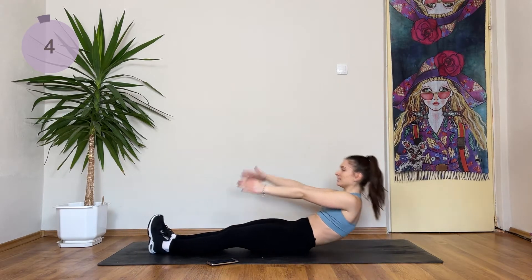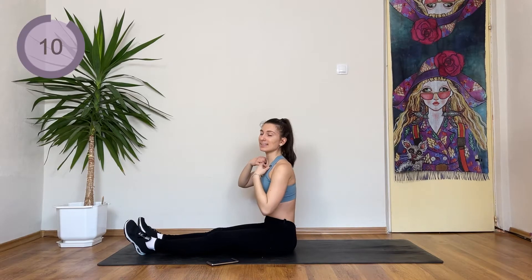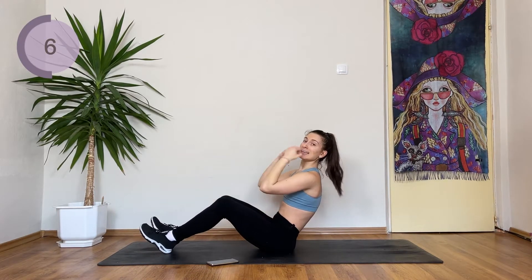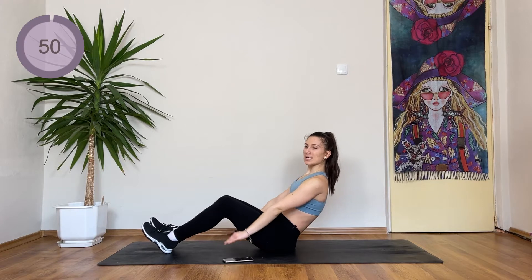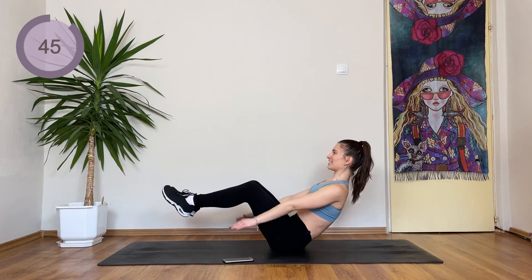I know you can do this. Keep going. If you can, I want you to roll down and stay here. If you can, have a break. Our next exercise is gonna be the hundreds. So if you want to, stay here and pump up and down with your arms. But if you can, I want you to bring the feet up and pump here.